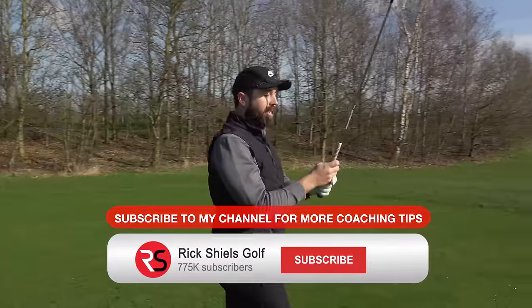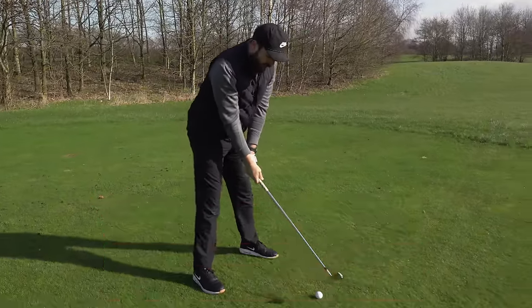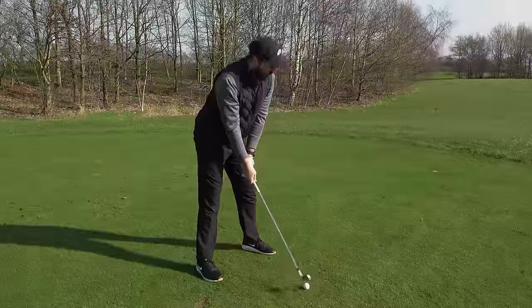That's how you hold the golf club. If you are new to the channel, make sure you subscribe. You will hit the ball a lot straighter keeping the grip nice and firm but relaxed.